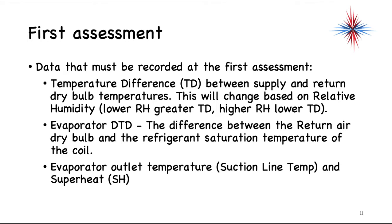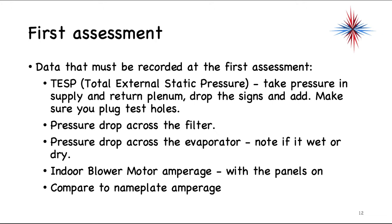The evaporator design temperature difference is between the return air dry bulb and the refrigeration saturation temperature of the coil. Record the evaporator outlet temperature — that's the suction line at the evaporator — and get superheat while you're there. Take total external static pressures: pressure in the supply duct plenum plus pressure in the return plenum, dropping the signs and adding the absolute values together. Make sure you plug any test holes you make — put a plug in it, because you'll use these holes in the future. Note the pressure drop across the filter and across the evaporator, noting whether the coil is wet or dry.